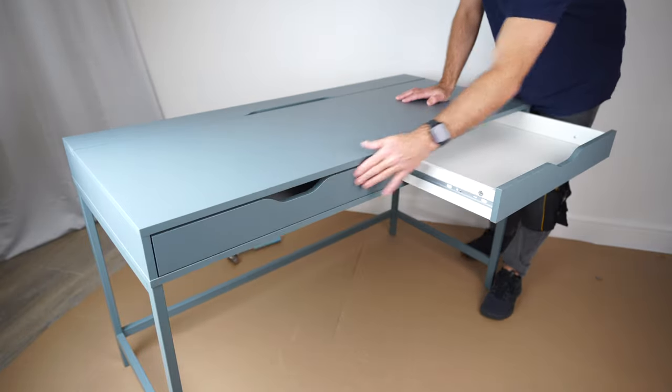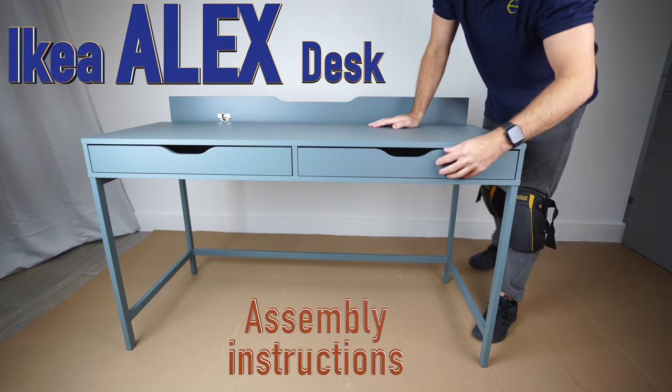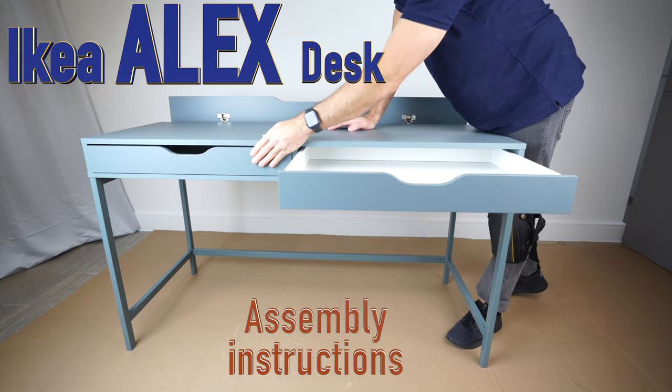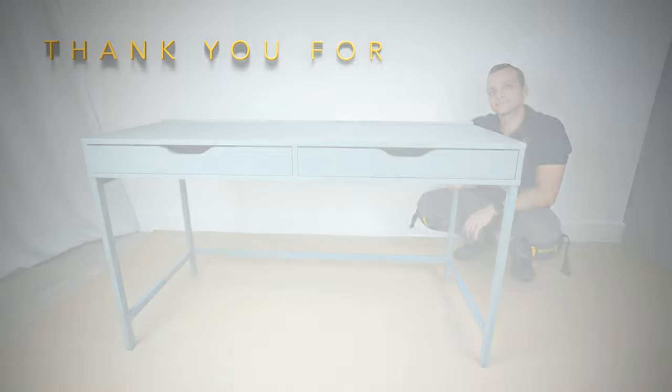Storage part and two drawers — that's it, that's how we assemble the IKEA Alex desk. I hope you enjoyed the video. If you have a thumbs up, subscribe to my channel as always — you'll make my day. See you in my next one very soon. Thank you for watching, have a fantastic day. Bye.